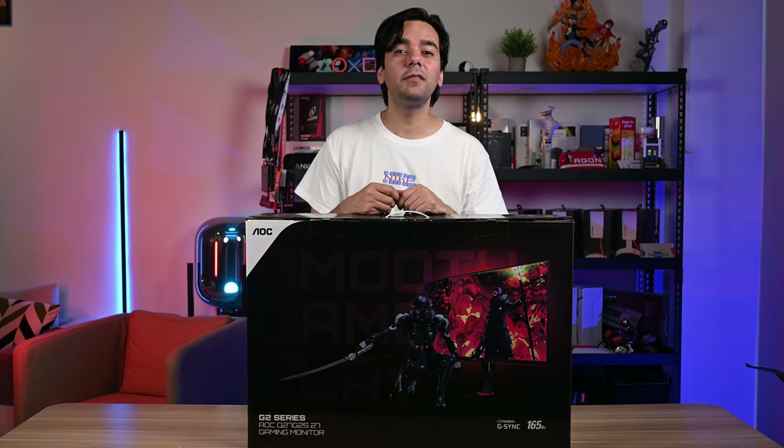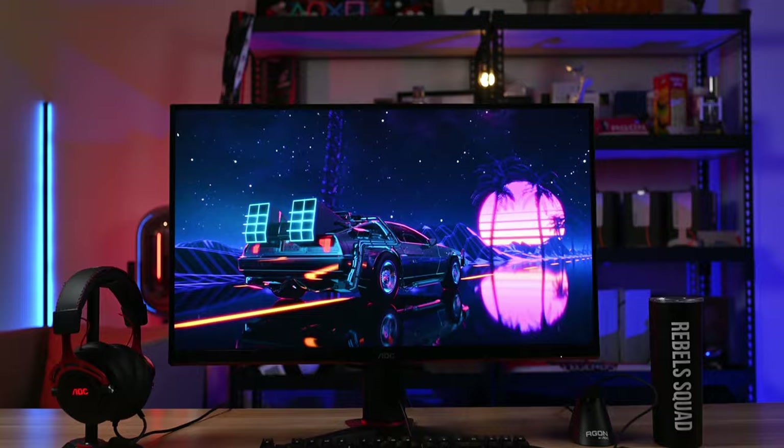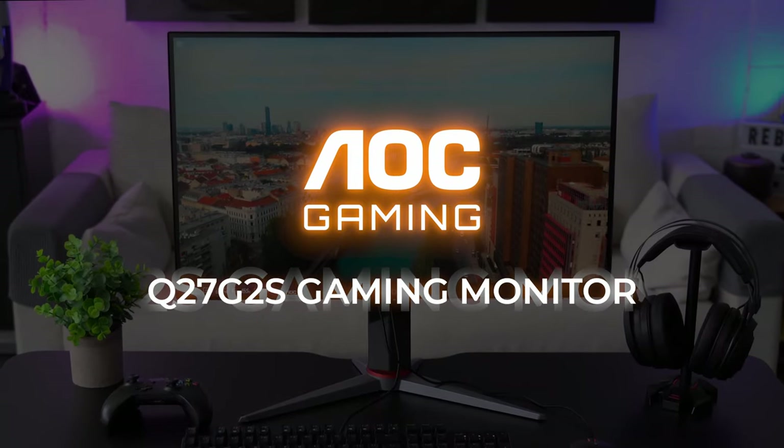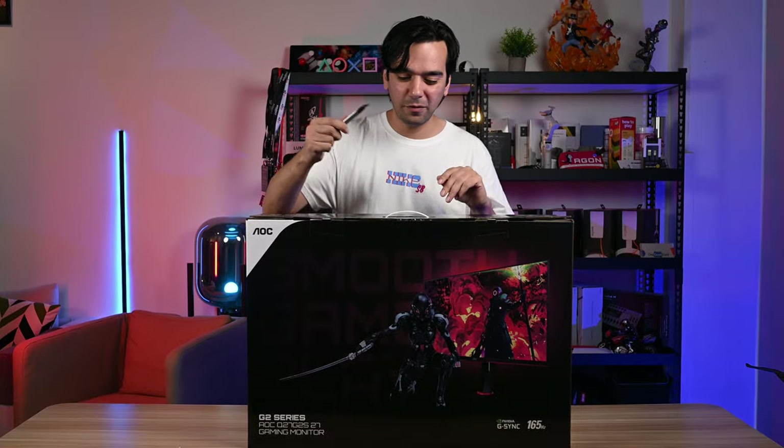Hey guys, welcome back to another video. Today we have another unboxing video from AOC — this time we have the G2 series monitor. If you guys remember, we did the unboxing of a very similar model, the Q27G2S, on our channel, but this one is the EU version, which means it comes with a few extra features. We will unbox this, set it up, talk about all the details and specifications, and put this monitor to the test.